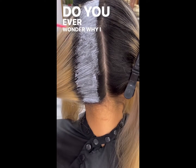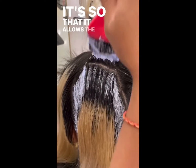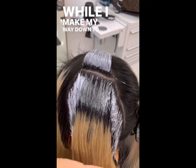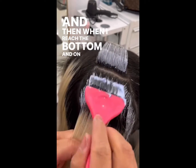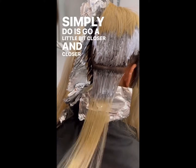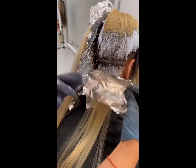Do you ever wonder why I leave that space between my regrowth and my pre-lightened hair? It's so that it allows the lightener to process and expand while I make my way down to the bottom. And then when I reach the bottom and on my way back up, what I simply do is go a little bit closer and closer to that pre-lightened hair so that it doesn't overlap and it gives me that extra cushion that I need.